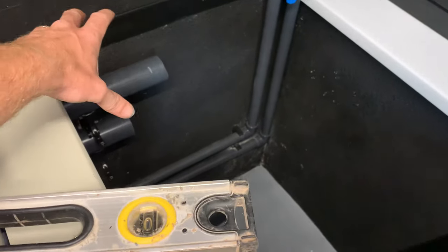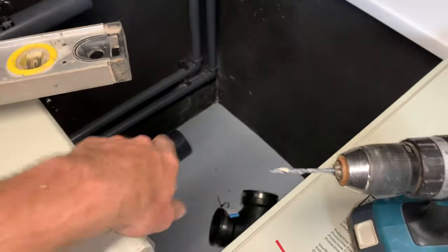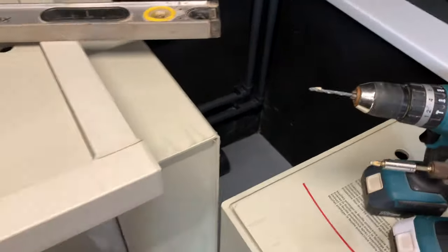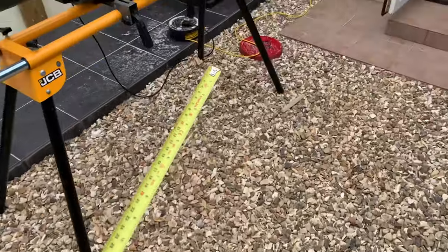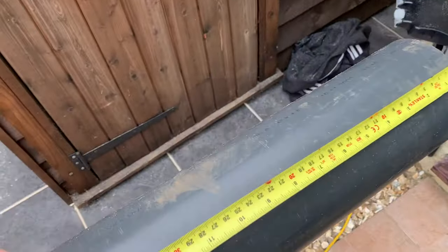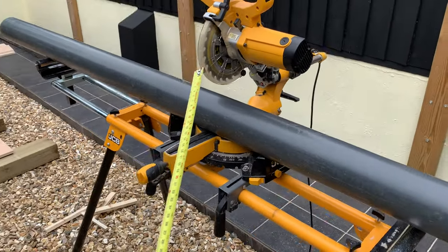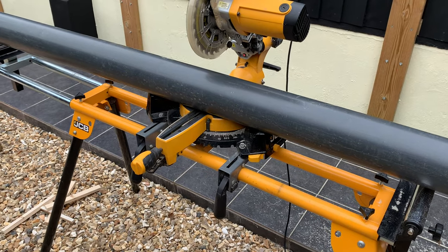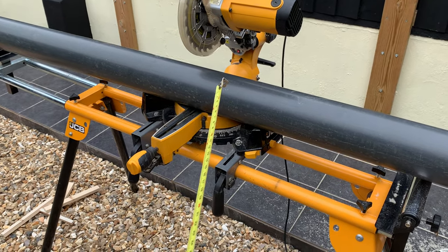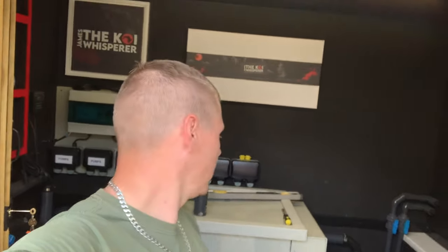First job, I want to connect to the bio and connect this four inch pipe into the drum. 190 millimetres is what I need. I'll mark that and cut it. I'm using a chop saw — it doesn't actually cut all the way through four inch, so I've got to cut halfway, spin it and turn it as I'm doing it. I won't film it because it's a bit dangerous, but it definitely works. I absolutely hate working with pipe — it's been doing my head in.